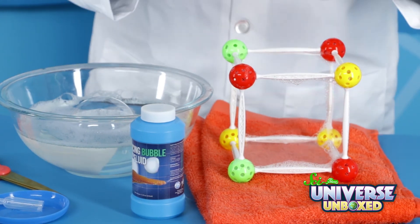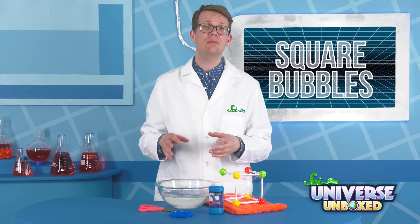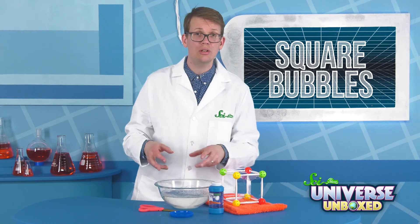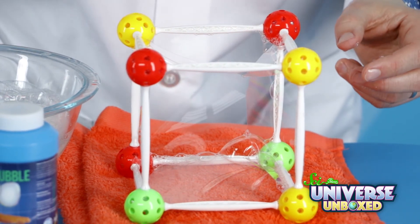Let everything settle for a second — this is why we're doing this on a washcloth, so we don't get it all over the place. Next, dip your pipette bubble wand into your leftover bubble solution, blow a bubble, and drop it through the top of your square bubble set.